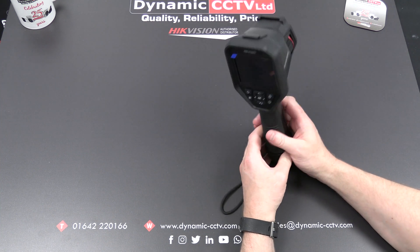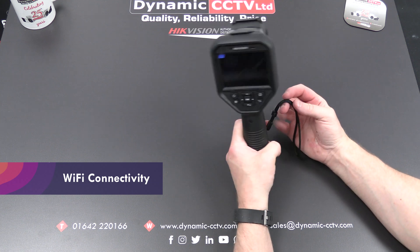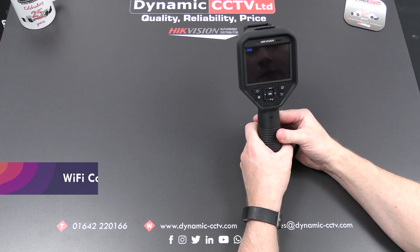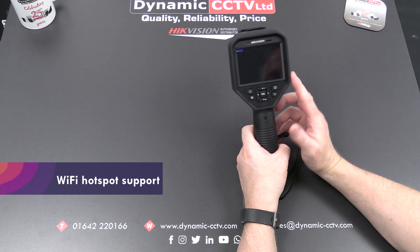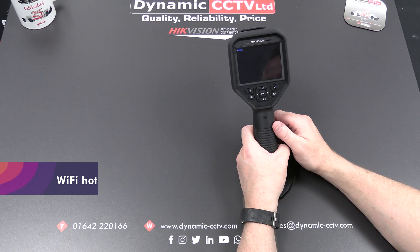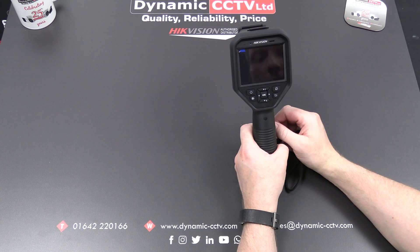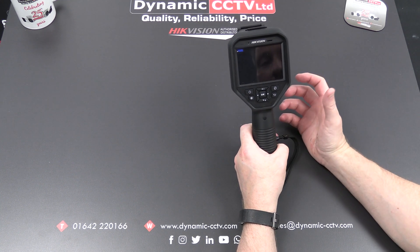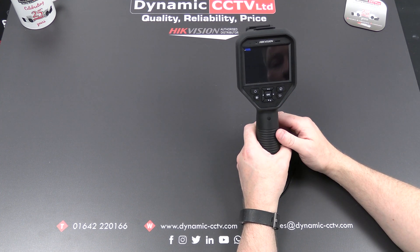One of the main features this unit has that the other unit doesn't is Wi-Fi connectivity capability, so it can connect to your access point for streaming at the back end. It's also got a Wi-Fi hotspot so you can tether your mobile device to it, so if you're out of range of any access points you can still stream to your mobile device which a colleague could be carrying — so when you're both out in the field you both have access to the thermal readings.